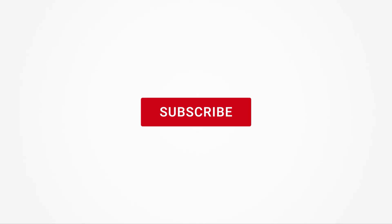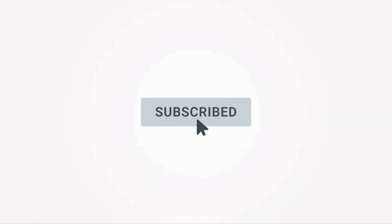Feel free to subscribe to this channel for all the latest on how Workies can help your business grow. Thanks for watching.